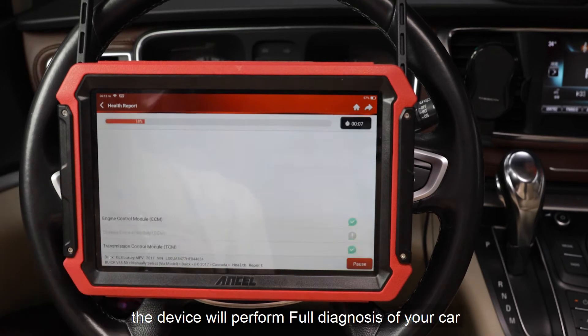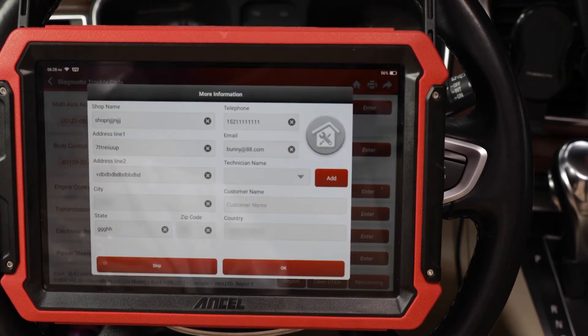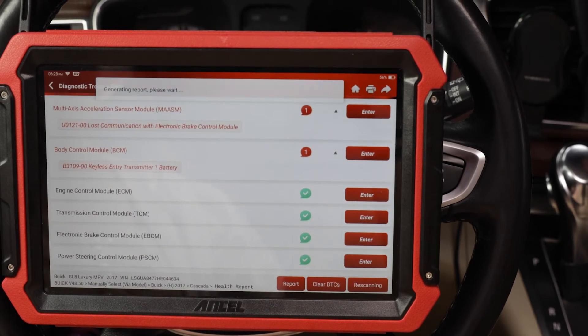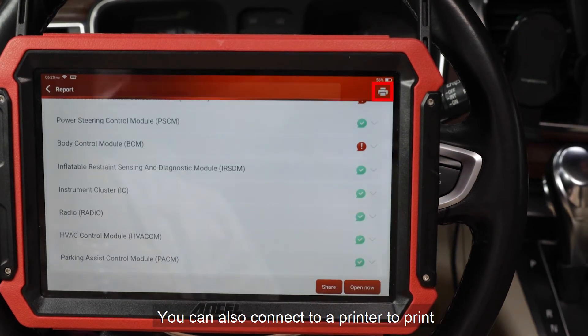Click Health Report and the device will perform a full diagnosis of your car. You can then save the report or share it via email and Bluetooth, or connect to a printer to print.